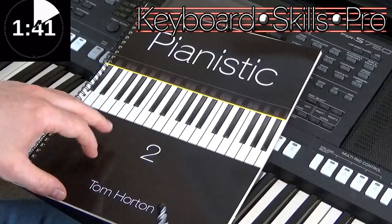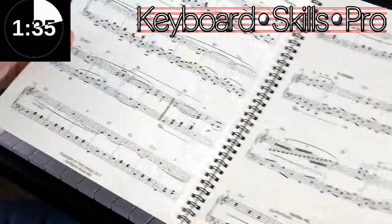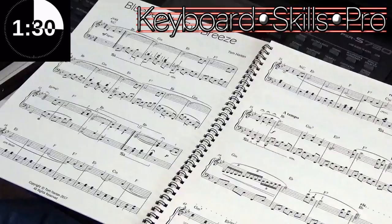Here's a copy of Pianistic Book Two, one of my piano books — those are really nice to take a look at on my website. Here's a little number in my book called Blue Bells and the Breeze, a nice little mid-range piece.